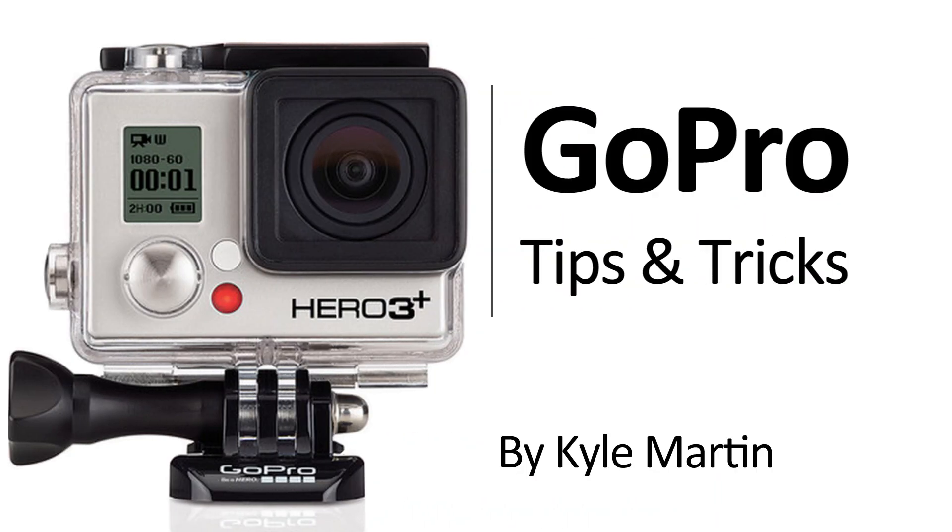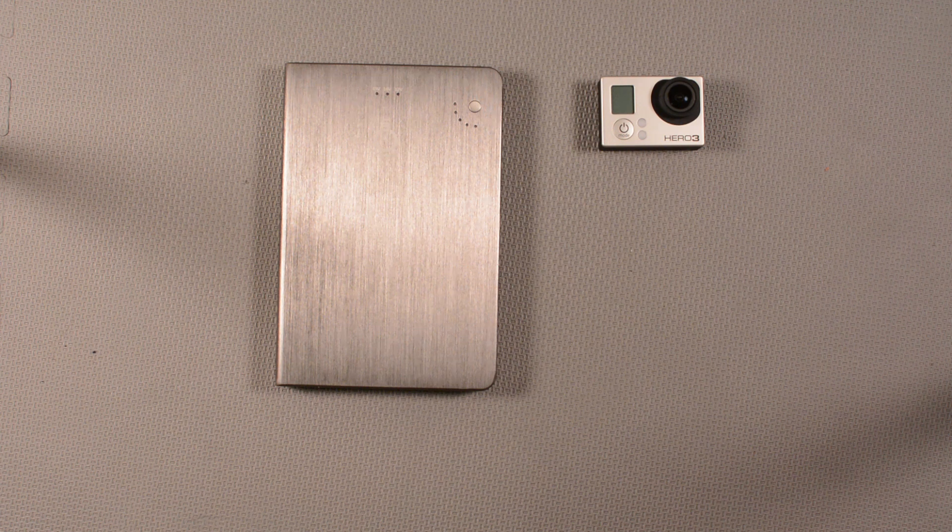Hey guys, I'm back with another GoPro tips and tricks video. In this video I'm going to be showing you how you can charge your GoPro using an external battery.